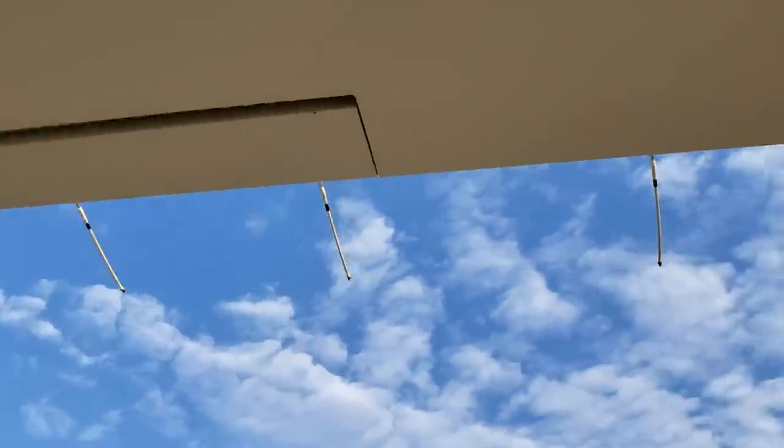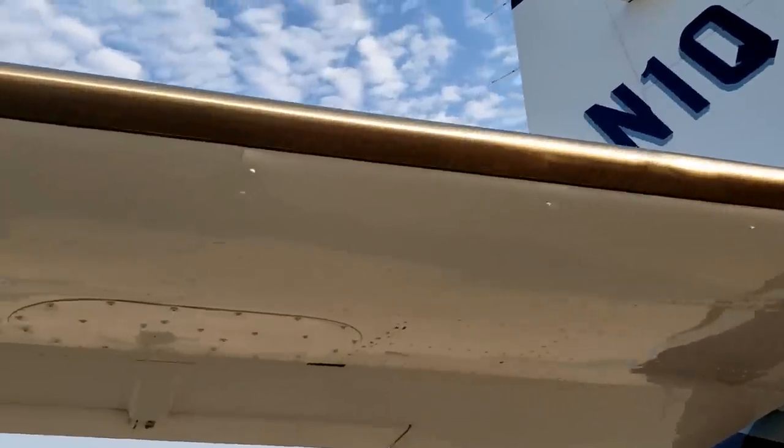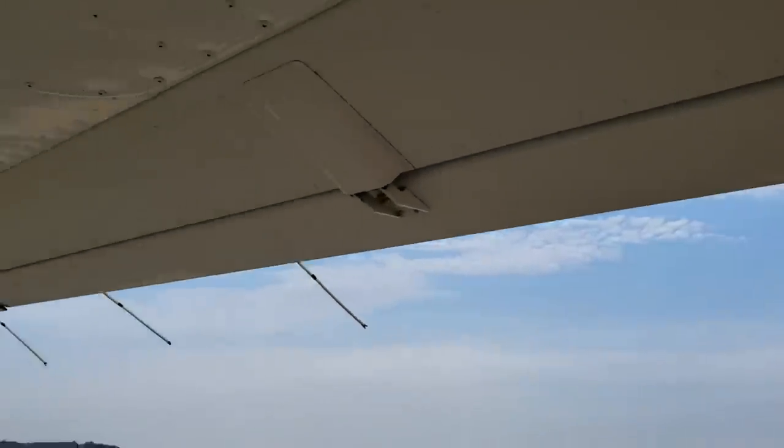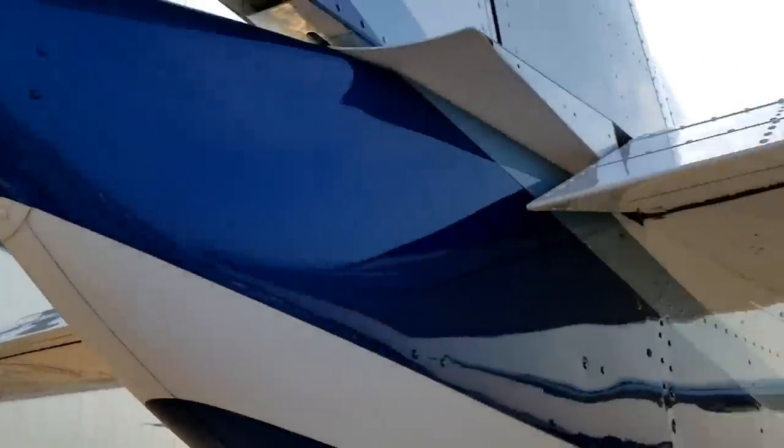Static wicks are there. Nailer on looks good. Flaps look good, hinges look good. Here's some more of that microporous leading edge material. There's the trim tab right there — use that to trim the elevator to take the control forces off of it. Static wicks will dissipate static electricity off the airframe.